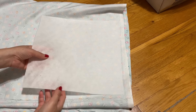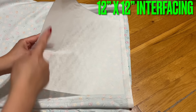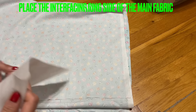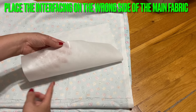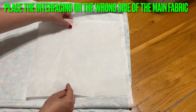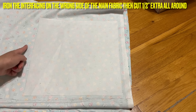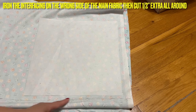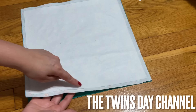I'm going to share with you how to make another gift idea. I have the interface and I cut 12 by 12. I'm going to place the sticky side of the interfacing on the wrong side of the fabric, so iron it on. After that, you're going to cut extra seam allowance all around.